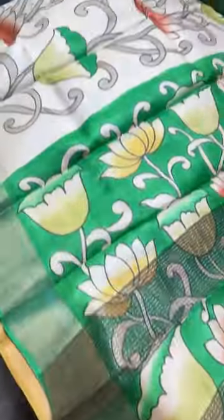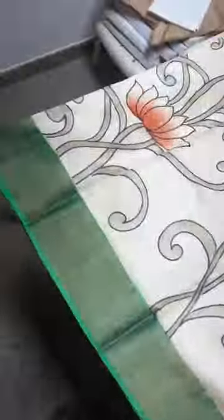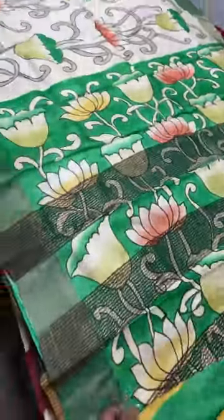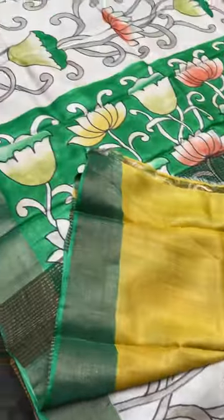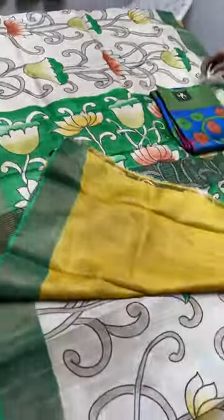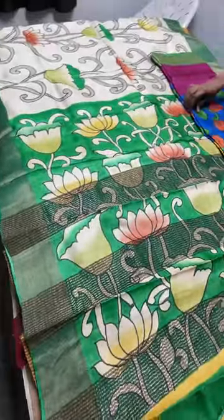The next one is cream with green combination — cream is always a pretty color. This has pichuai concepts with lotuses, lily, and water plants in hand painting. Dark bottle green is the border color, same bottle green for the pallu which features the full plants design. We have a very contrasting yellow blouse piece — a different and beautiful color combination. Price is 5,450 plus shipping.